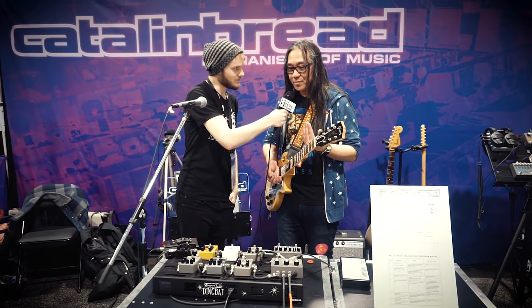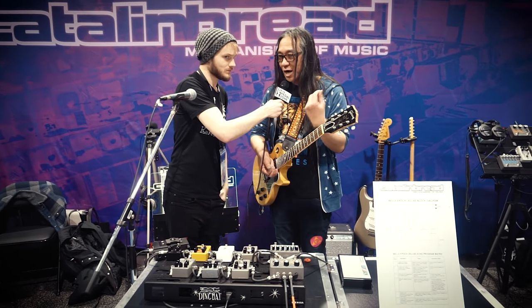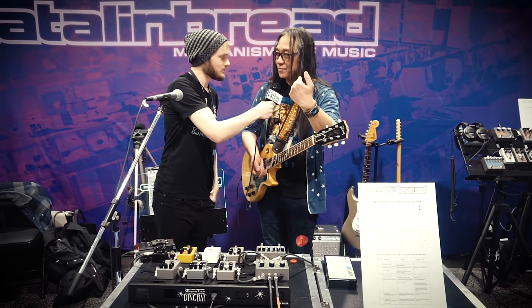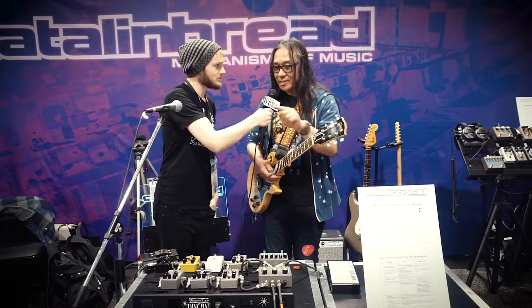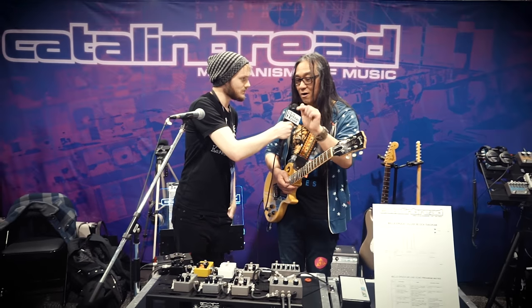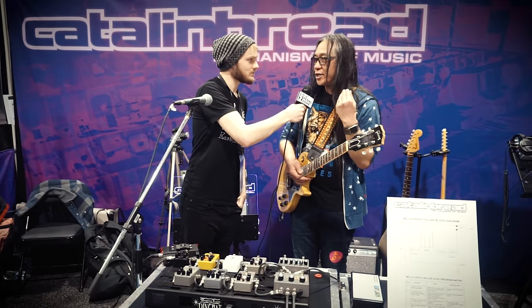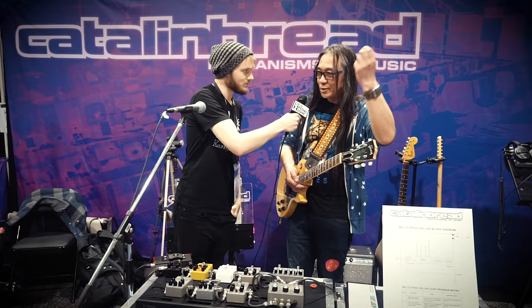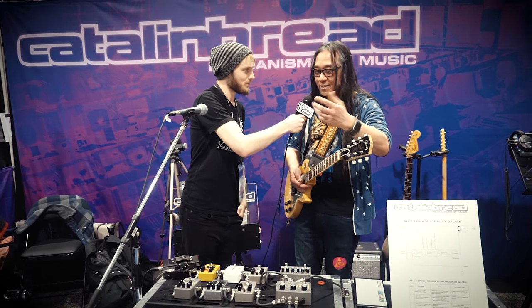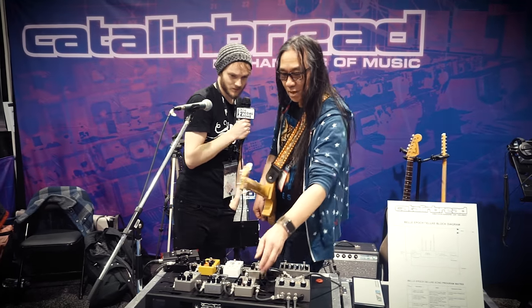I did some stuff with the output circuitry that we didn't have in the original that gives a better drive to the amp, more output. You can get a cleaner sound and yet get a lot of boost out of it. Plus there's a button now that you can go high gain or low gain. Low gain is like a vintage Tweed 12AY7, and then it's like they popped in a 12AX7 instead - so that's kind of like hitting the button.